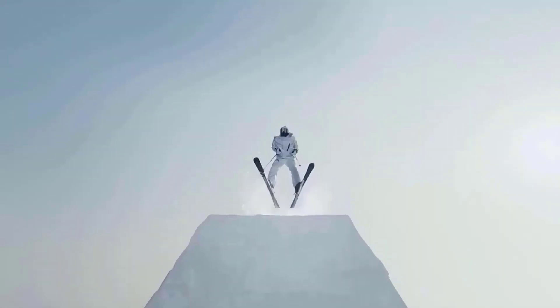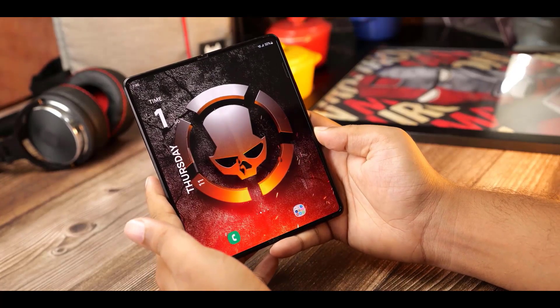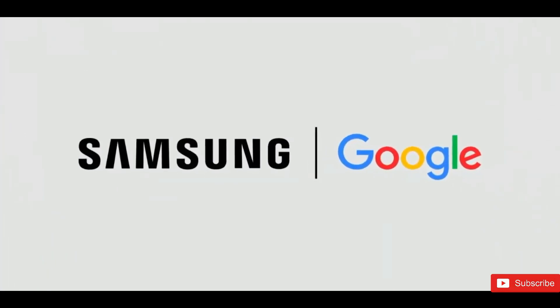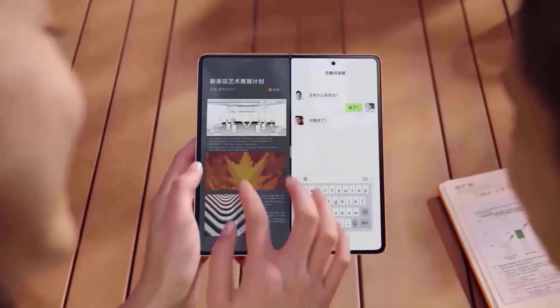As for the pricing, this is where I think Google should really reconsider their decision. John Prosser is pretty convinced that the Pixel Fold will start at $1,799, which has got to be the biggest red flag when it comes to the Pixel Fold and its overall appeal.